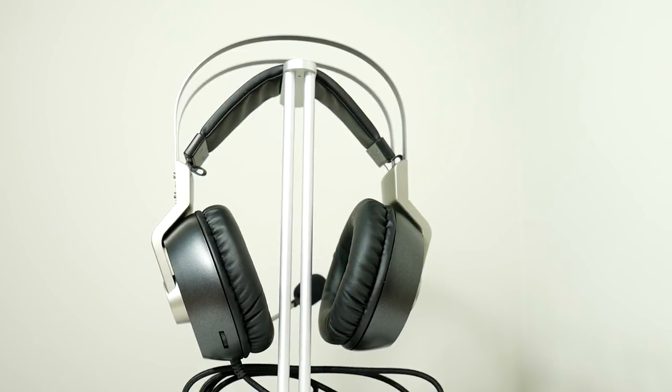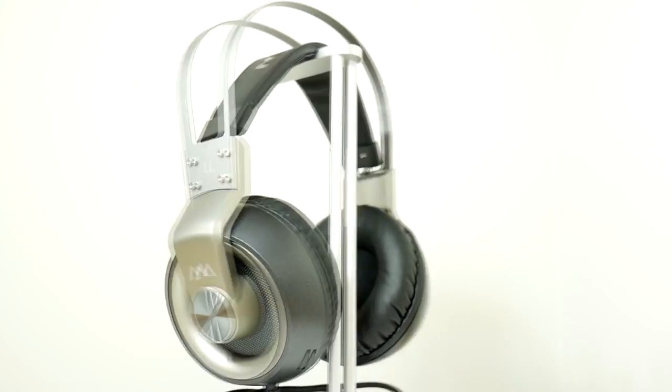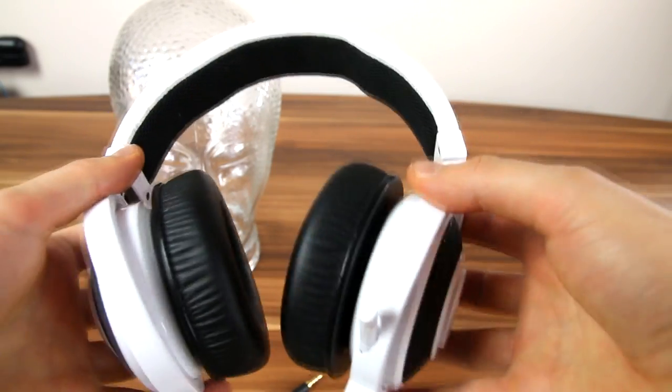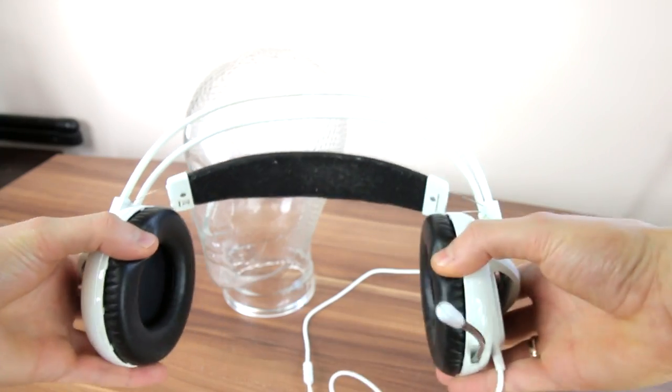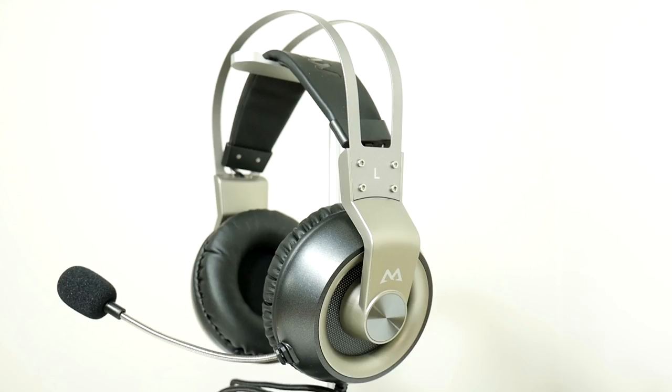I also dislike that audio can be heard outside the headset — meaning other people can hear what you're listening to. For $30-40, this is actually quite a nice deal, because for this money you can buy a Razer Kraken or SteelSeries Siberia, and those are not USB headsets but analog 3.5mm ones. That means they will have worse microphone quality, unless you have a good external sound card.